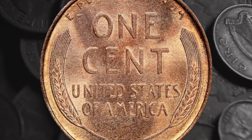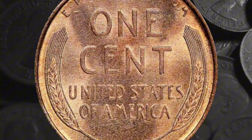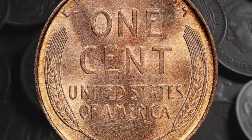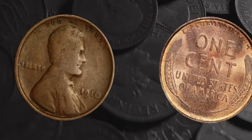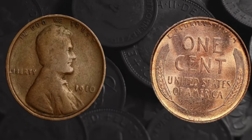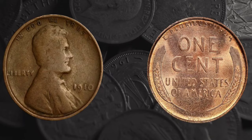You'll also hear the 1910 penny referred to as a wheat penny. That name refers to the image on the other side of the coin — the reverse is framed by two stylized ears of Durham wheat. While the image of Lincoln has remained largely unchanged over the years, the reverse has gone through several designs. Today's Lincoln pennies are commonly known as shield cents, after the image of the Union shield on the tails side.